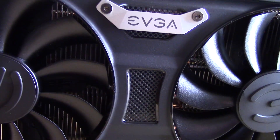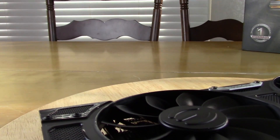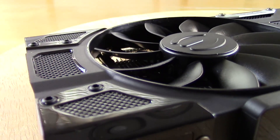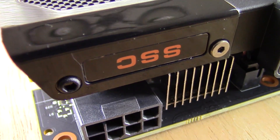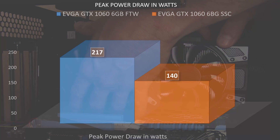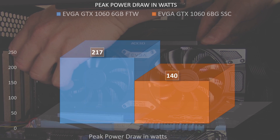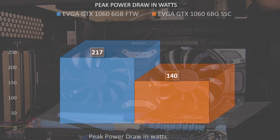The differences are mainly going to be within clocks and within power draw. The advertised max power draw of the For the Win is going to be 150 watts, while the max power draw of the Super Super Clocked is the base 120 watts. In real world performance, through the 8-pin connector on this card, the peak power draw for the For the Win Edition was 217 watts, while the peak power draw on the Super Super Clocked was 140 watts. There is still quite a huge difference there if you're looking at power supplies for the graphics card you're going to purchase.